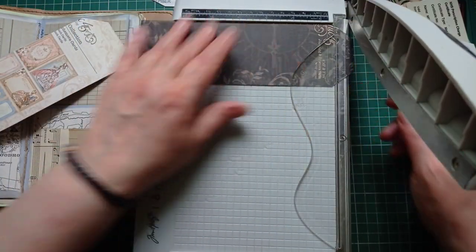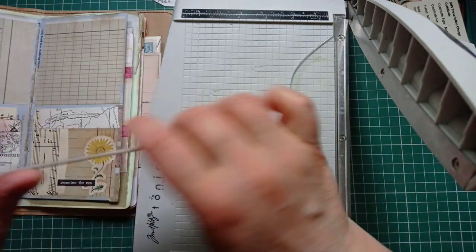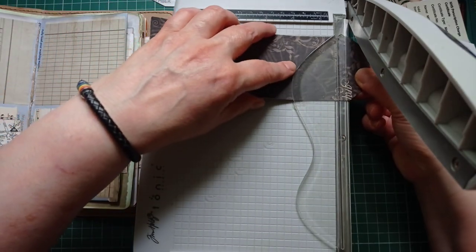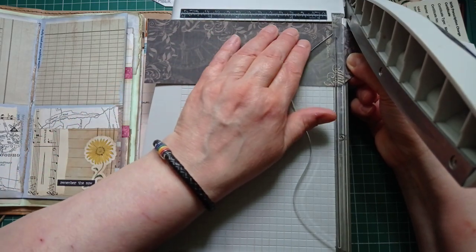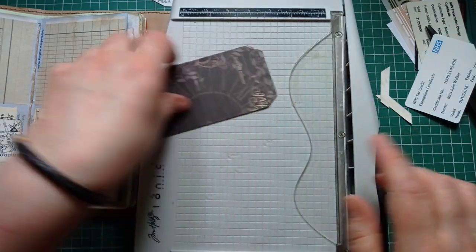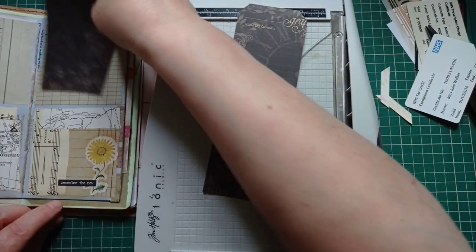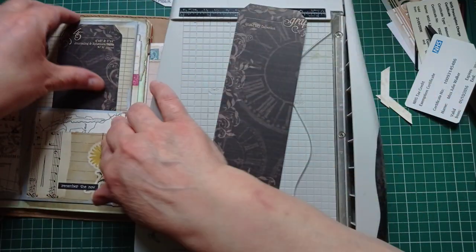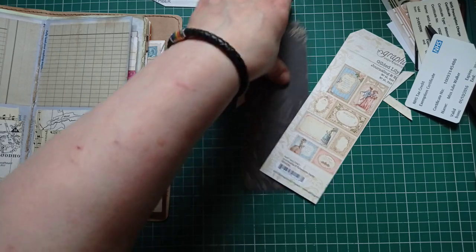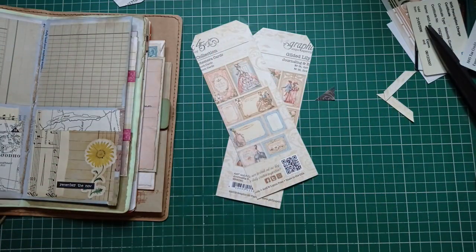I'm cutting a bit more off the top of these because I don't like how pointy it is. They're also going to be a smidgen too tall, so I'm going to cut a bit off top and a bit off bottom. I've put them both together to cut so they stay the same size. I like that shape much better. On the back of them I've grabbed a piece of that sticky brown self-adhesive paper that I've been talking about.